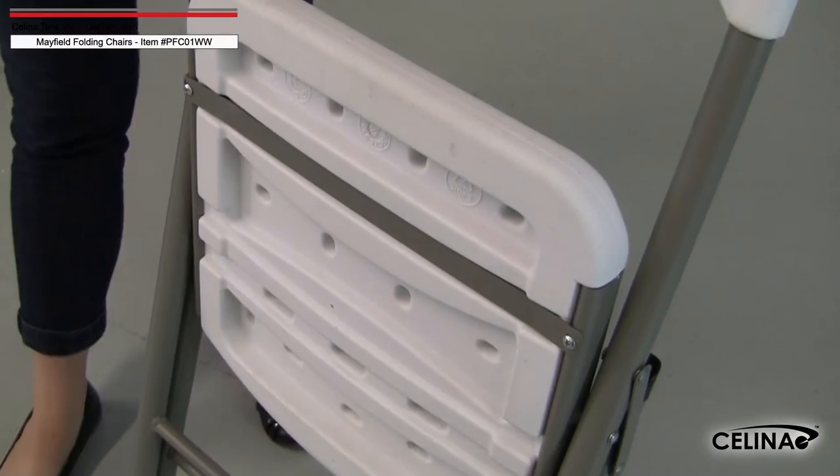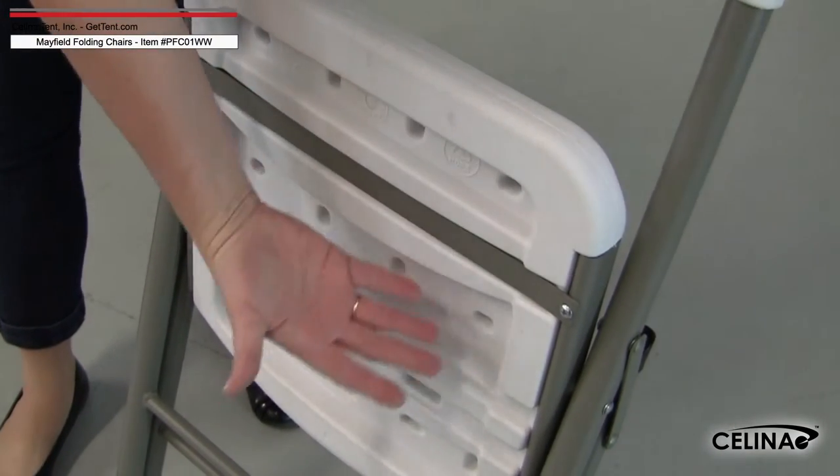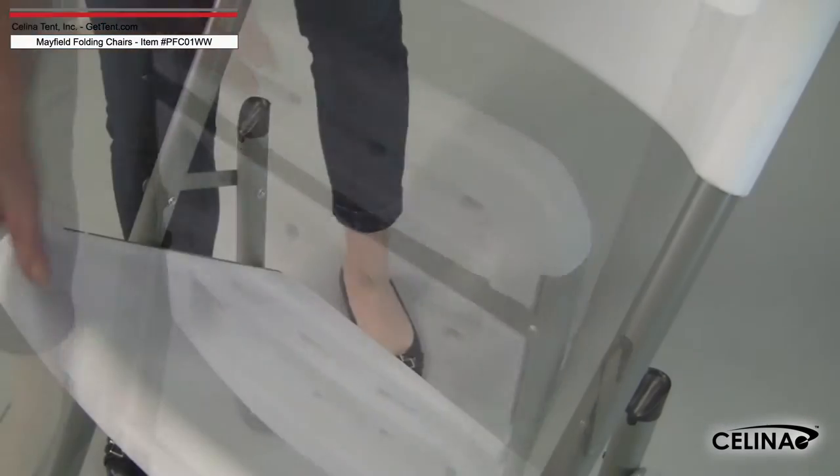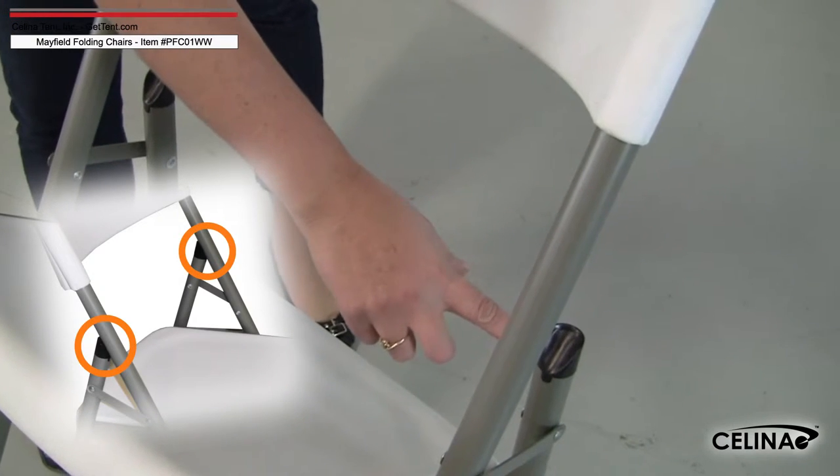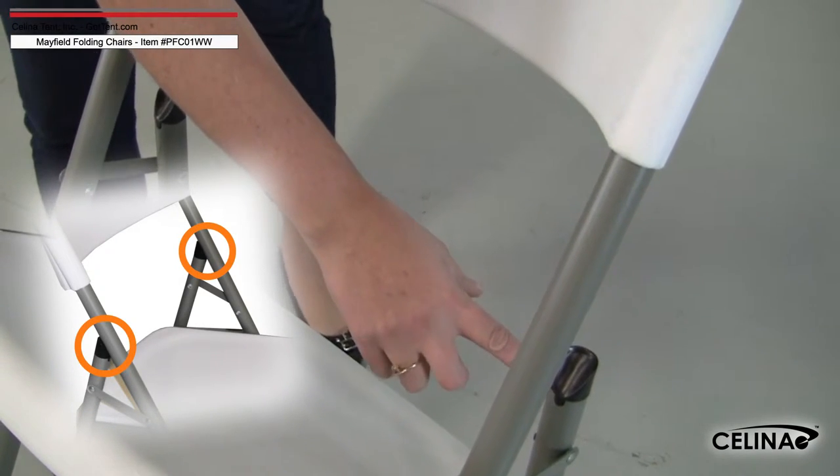The underseat support on the Mayfield consists of a crossbar that is screwed into the side supports on the seat base. Caps on the 19-gauge steel tubing keep the meeting point on the back support and legs pristine by supplying adequate cushioning.